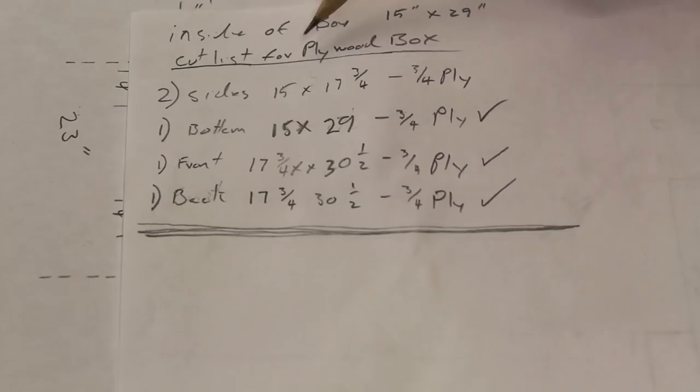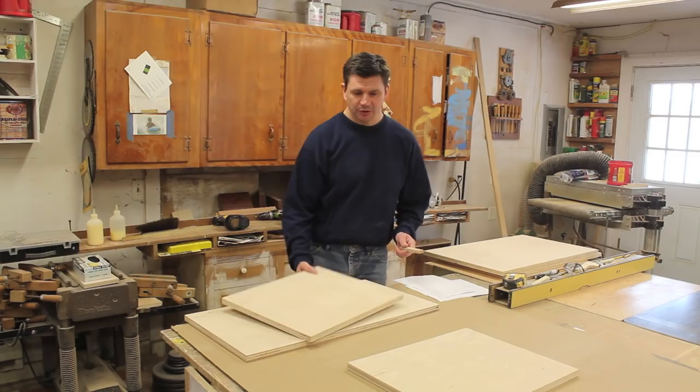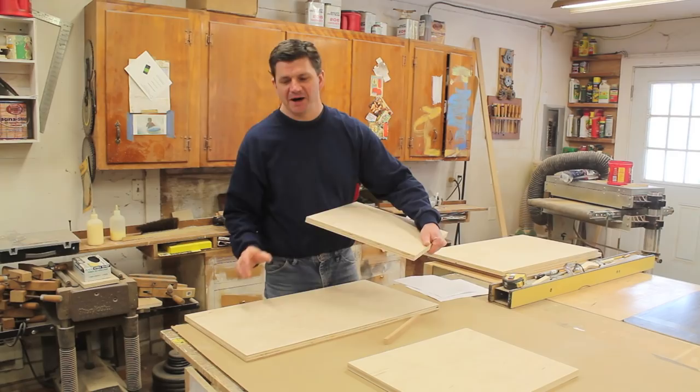The first step is to build the inside of the box, and for that I've made a cut list. I've cut my plywood and now I'm ready to start assembling the box. I'll build the box out of five pieces of plywood: two sides, a front and a back, and a bottom.